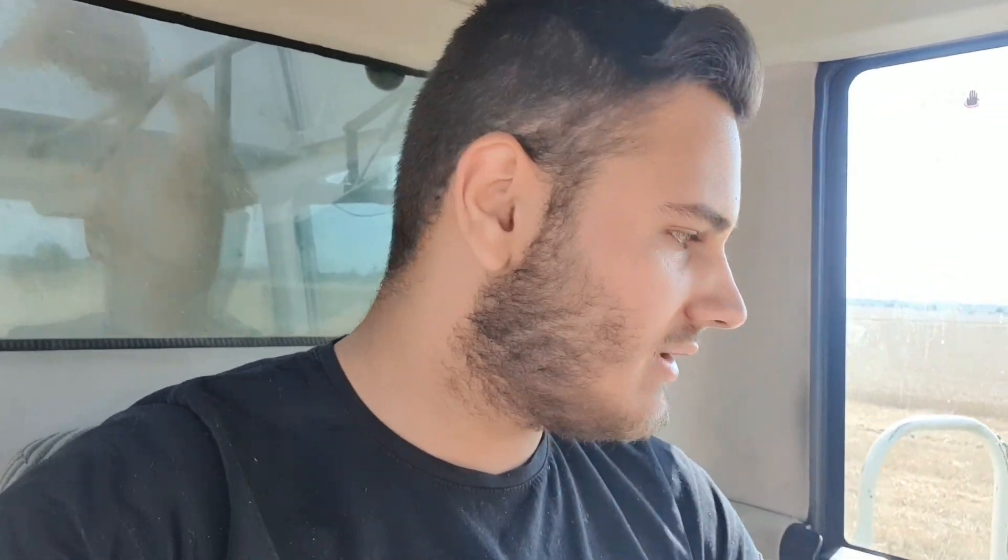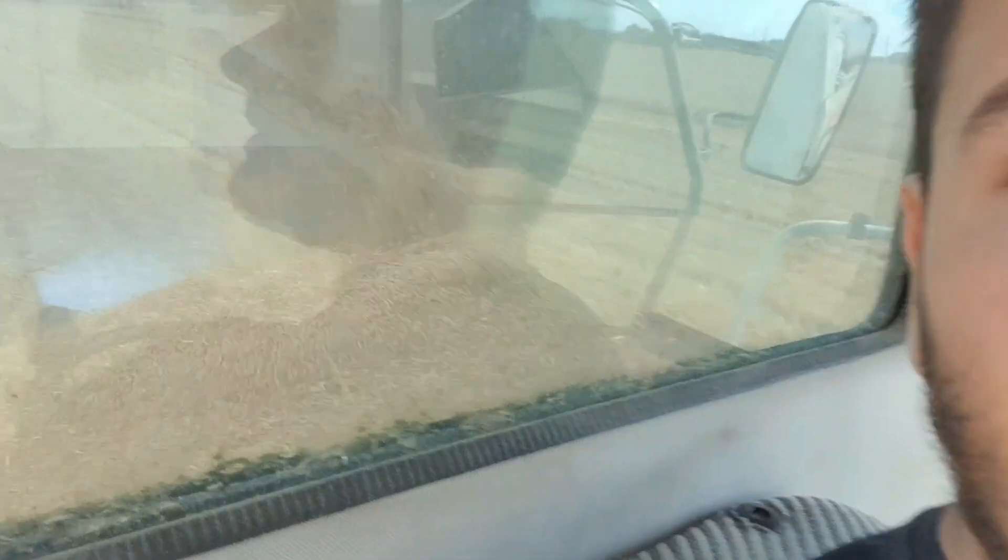Yesterday we had rain and I was actually expecting this wheat to be wetter than it actually is. When we started it was about 13 to 13.5, now it's getting under 10, and this combine works better when the wheat is dry. Check out the sample — it's pretty clean. I'm running the same settings as the other day.